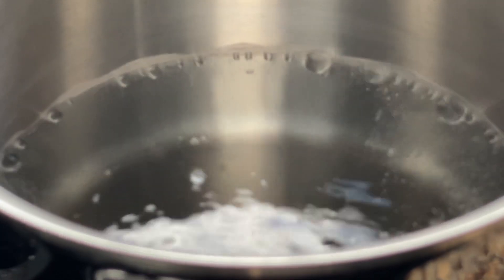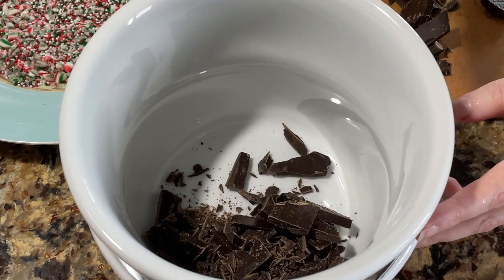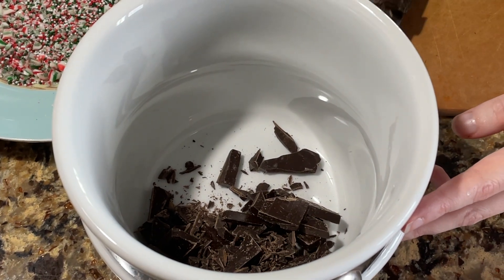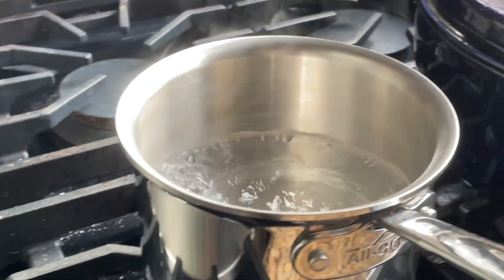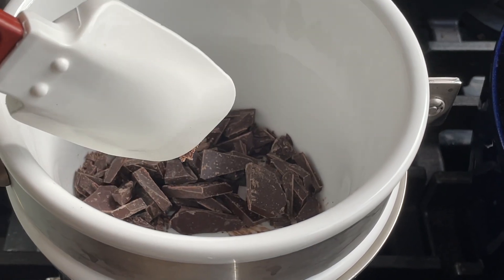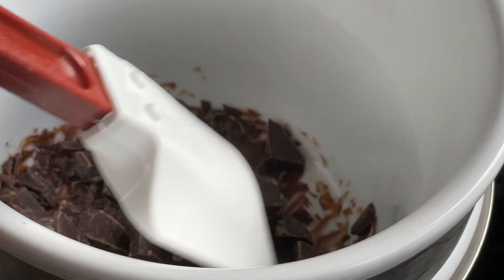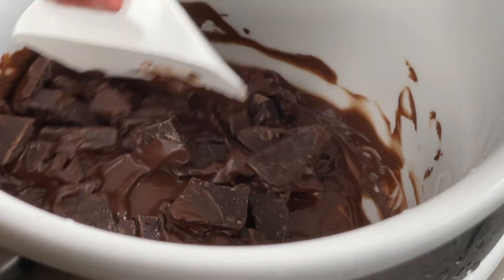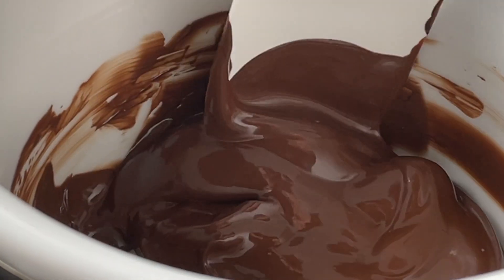Now, to your boiling water, go ahead and add either a metal bowl or another pan on top and put your chocolate all in there immediately. As soon as you put it in there, start mixing it with a spoon. Use your spatula and keep mixing it — do not stop and do not let it sit. Just keep mixing it until it fully melts. It should be fully melted and shiny just like this.